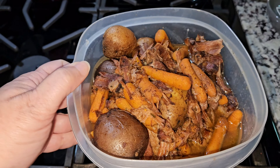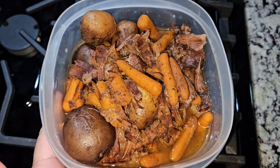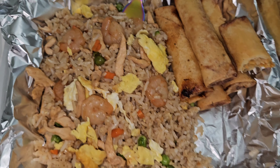Here it is. I have the chicken, the potatoes, and the broccoli. I just went ahead and put it in these containers so that way we can eat it whenever we feel like it. So that's dinner for tonight.